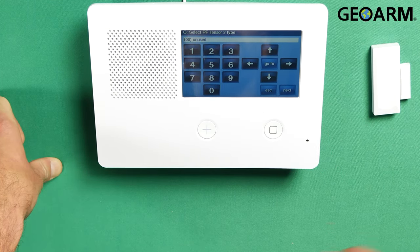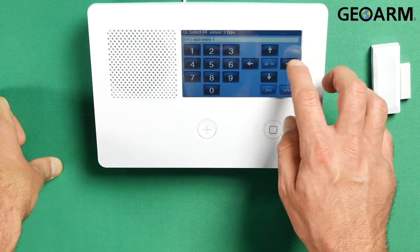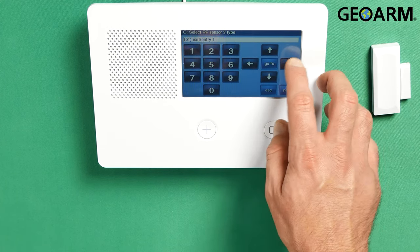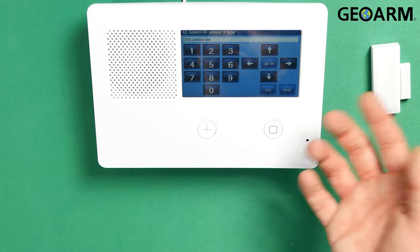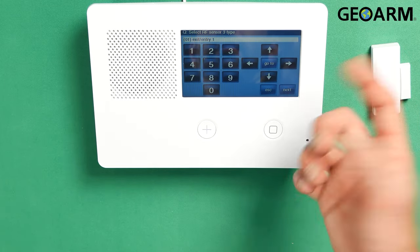We'll go ahead and hit the down arrow. It's asking the sensor three type. I am on sensor three right now and it just wants to know what its responsibility is gonna be. This is gonna be my front door, so I do want that to have a little bit of a delay on it, so that way when everybody comes in and out of the door, it's not immediately triggering the alarm and causing a false alarm condition. So I'm putting an entry exit delay on this. You can also set it as an instant, and in that case, you would set it as a perimeter if it is an instant type device. In my case, it will be delayed — my front door. I'm gonna hit the down arrow.